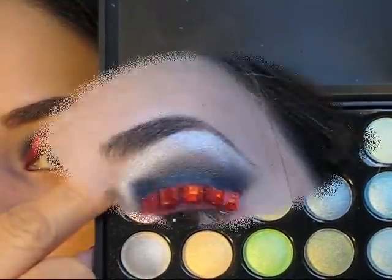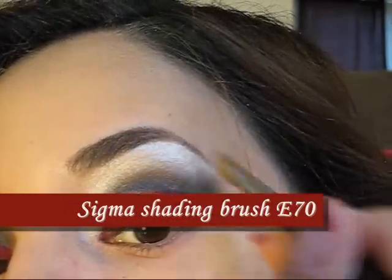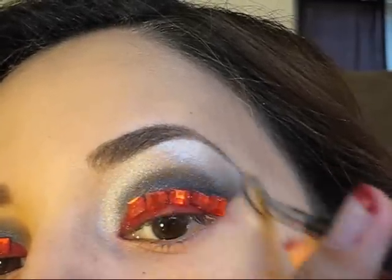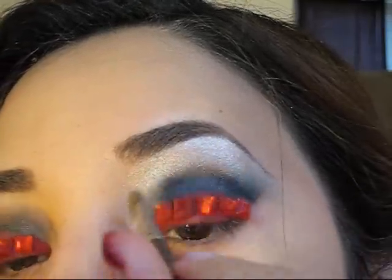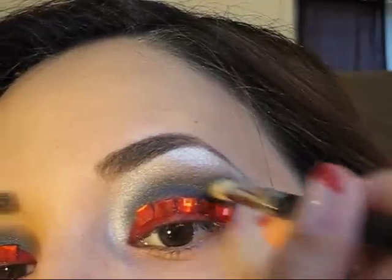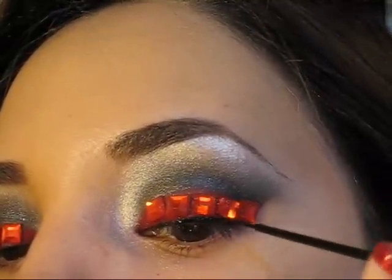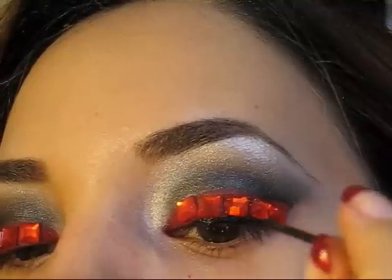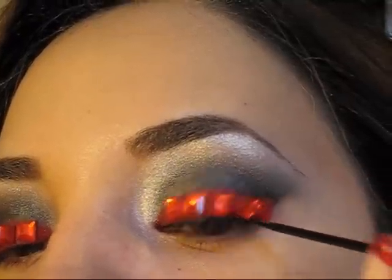Para dar un poco de luz vamos a aplicar una sombra blanca metalizada muy brillante, exactamente en el huesito de la ceja y en la parte interna del ojo. De esa manera vamos a adquirir más luz en nuestros ojos y se van a ver muy brillantes y exóticos. Vamos a regresar nuevamente a difuminar con nuestro pincel difuminador el área con la sombra oscura y ahora sí vamos a empezar a delinear nuestro ojo muy delicadamente. Recuerden que si dejan un espacio van a poder delinear mucho mejor.